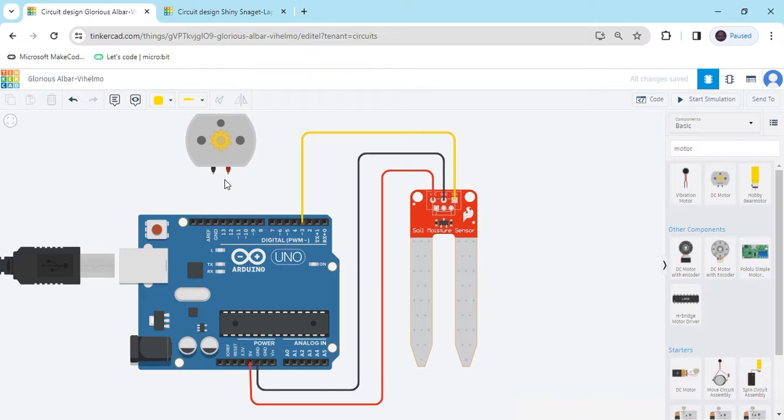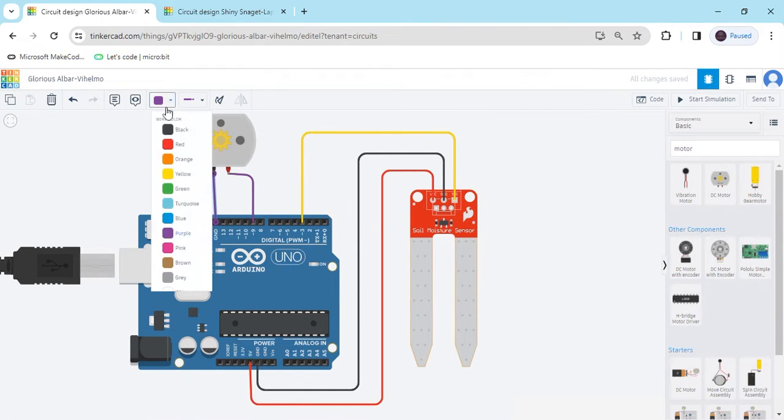Now connect the water pump. One terminal connects to any digital pin, and the second terminal of the motor connects to the ground of the Arduino. The circuit is now complete.